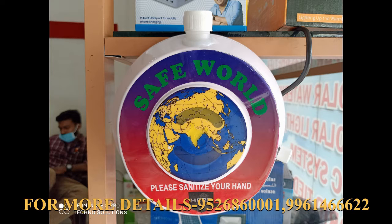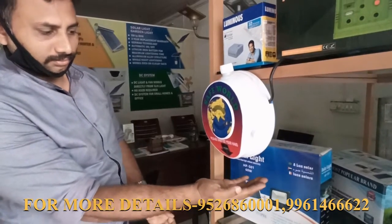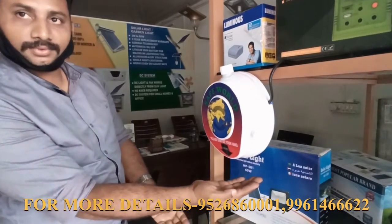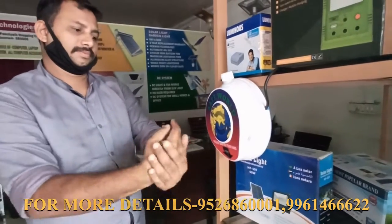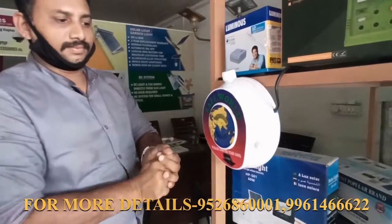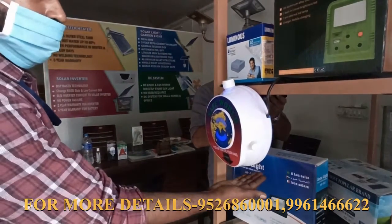This product is an automatic hand sanitizer. We have a lot of options, and we can use this product for sanitizing.